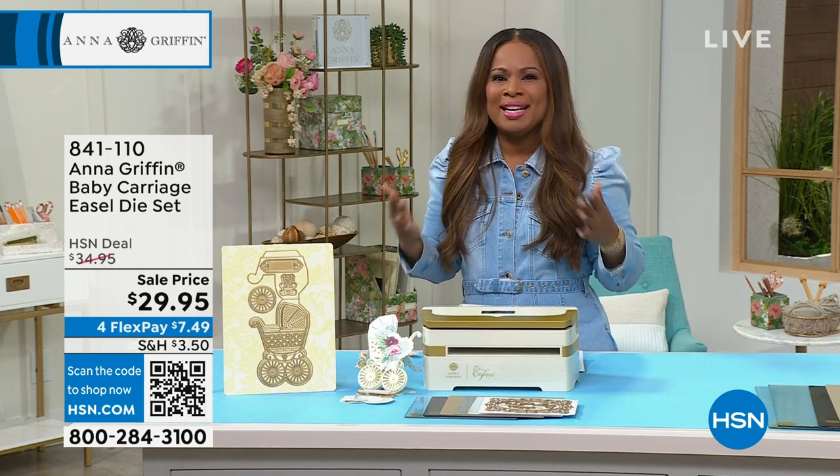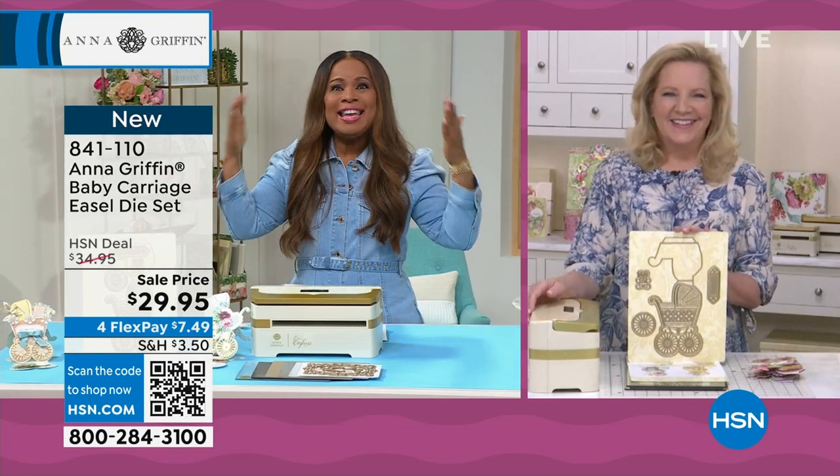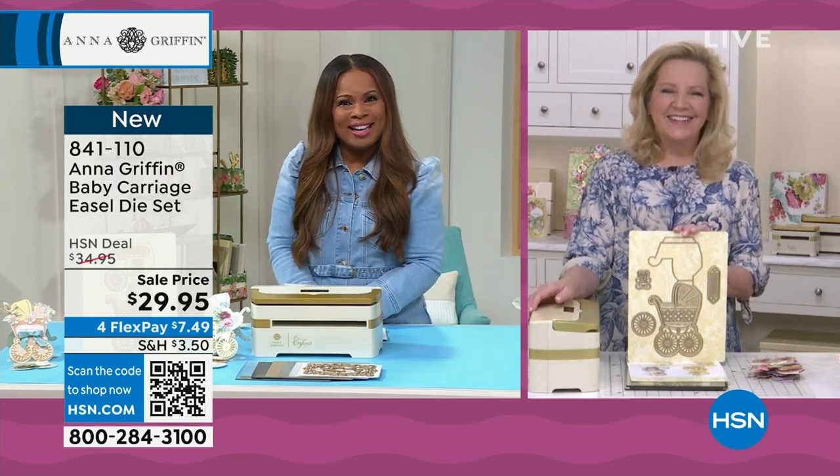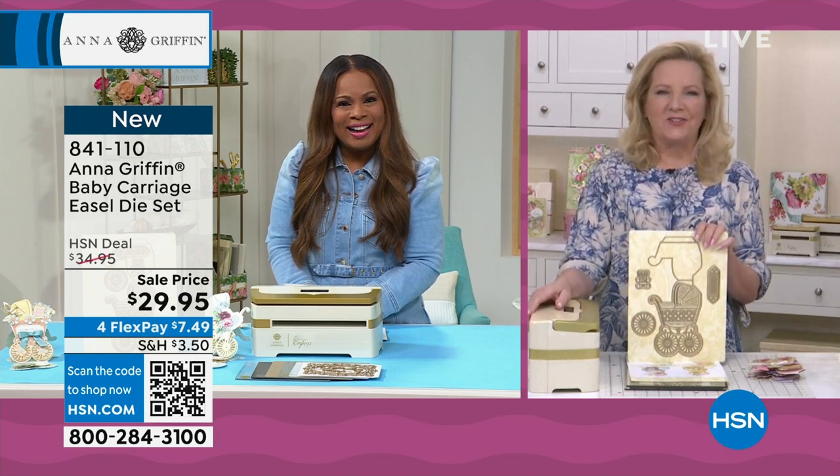As president of Anna Griffin Inc., it is so nice to welcome Anna into the show. Anna, nice to see you, my friend. You too, Marlo. Thank you for that great introduction.